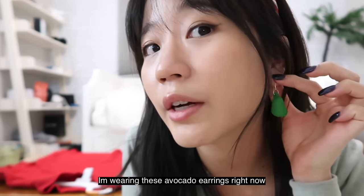I'm wearing these avocado earrings right now. They're so cute. Welcome back to our video.